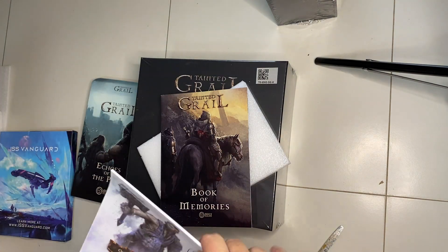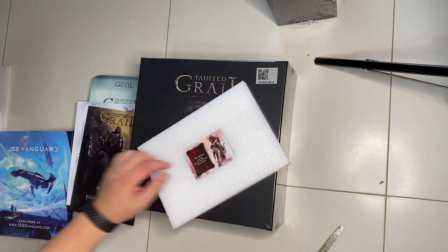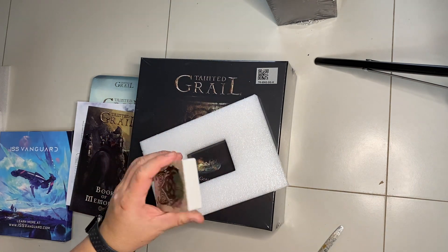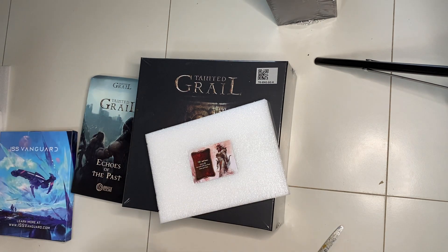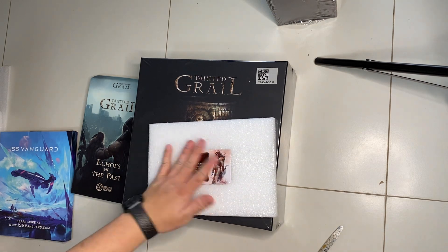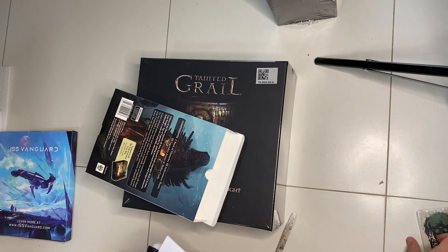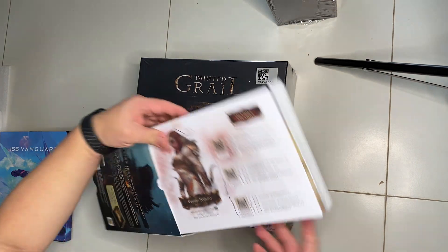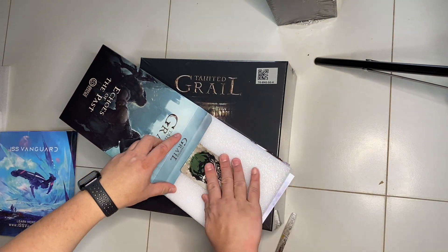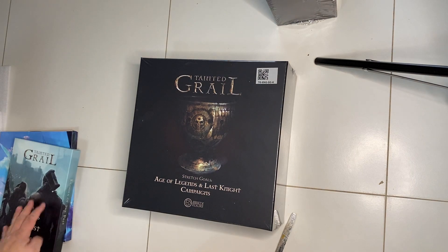Very cool pictures. Tainted Grail is about a time where King Arthur is no longer around, and they sent respectable knights to go solve some issue but they never came back. So it's up to the people who are left - not knights, but people who might be able to save the world. Inside we have cards and styrofoam to protect the box. The box is sturdy but not hard enough - if you put pressure on it it'll bend, so the styrofoam is a great touch for protection.